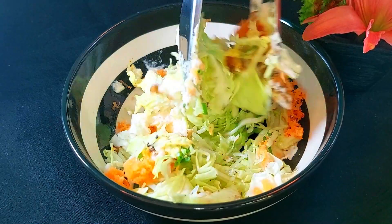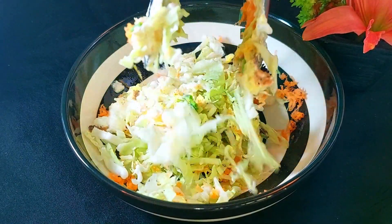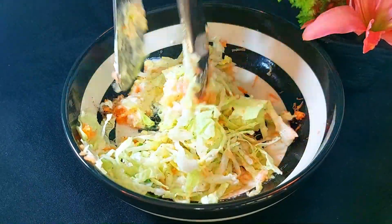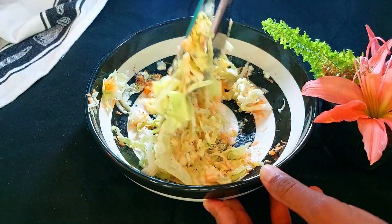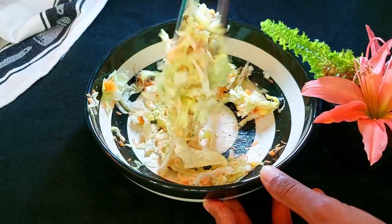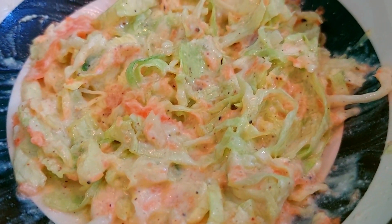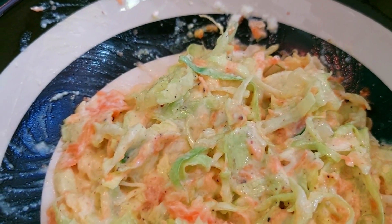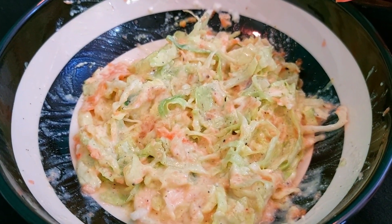Cabbage is filled with fiber and many vitamins and minerals, and also has a lot of anti-inflammatory compounds. Carrots are rich in beta-carotene, which will be converted into vitamin A in your body. This is a health-packed salad — kind of like a coleslaw, but I'm not using mayo because it's very high in fat. You can use any sort of yogurt that you like.